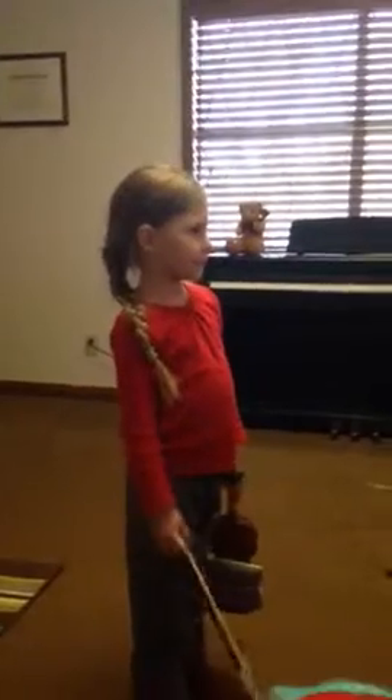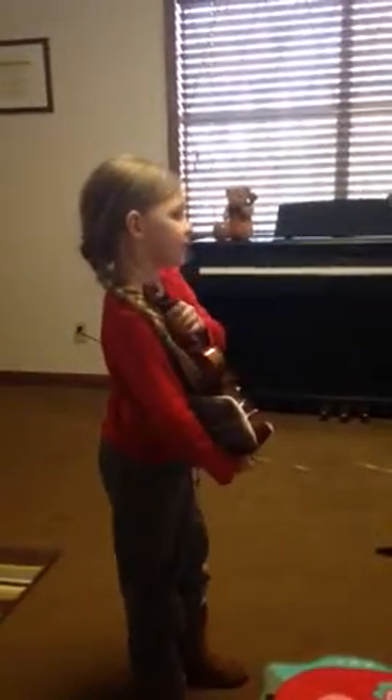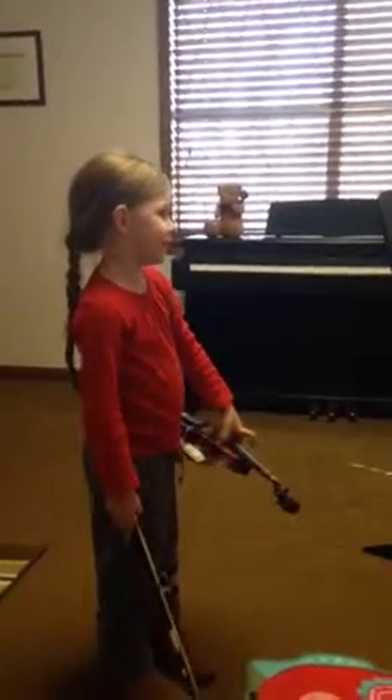Now let's see if we can do some of your twinkles, and then we can see your fingers. Did you learn hot cross buns yet, too? We were going to start that, weren't we? Yeah. Are you ready?